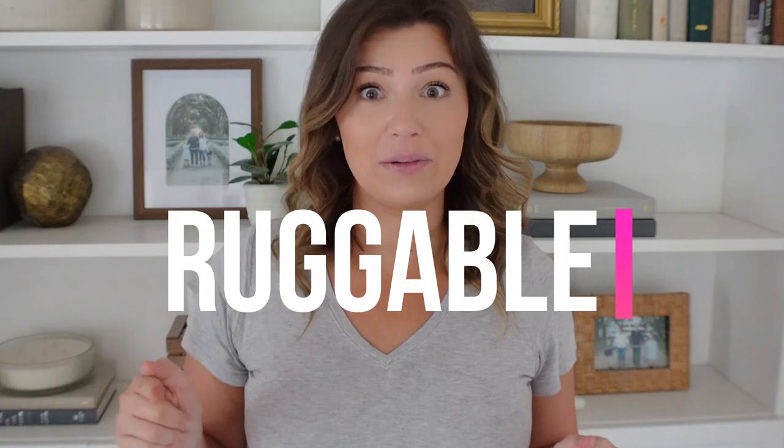Hey guys, welcome back to my channel. If you saw last week's video, you saw my design plans for the upstairs of my home. And by the time this video goes live, I will be right in the middle of one of those makeovers. I showed you guys some ideas I had for each space, but what I didn't tell you was that two of the rooms are completely designed around today's sponsor, Ruggable.